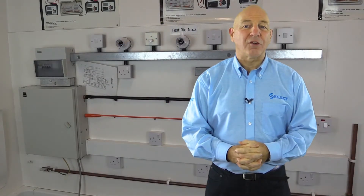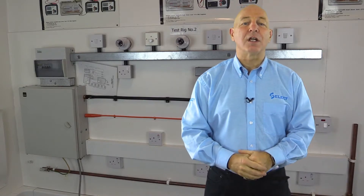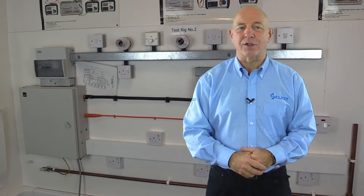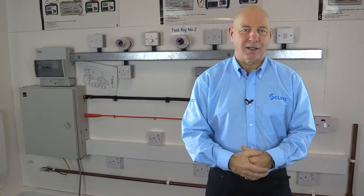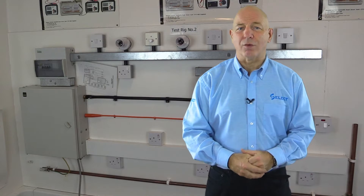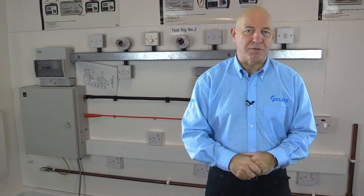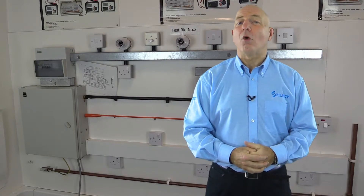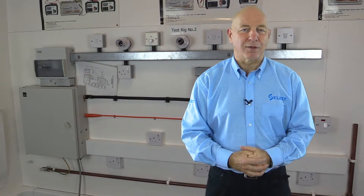Hello and welcome to SELECT series of short videos. This is the first in a series of videos to illustrate test requirements for new electrical installations and additions and alterations to existing electrical installations, as contained in BS 7671 2008 incorporating Amendment 3 2015 Requirements for Electrical Installations, also known as the IET Wiring Regulations 17th edition.